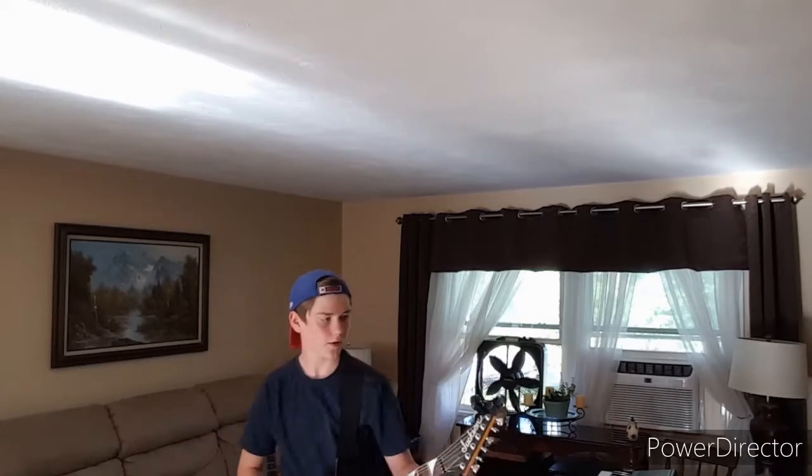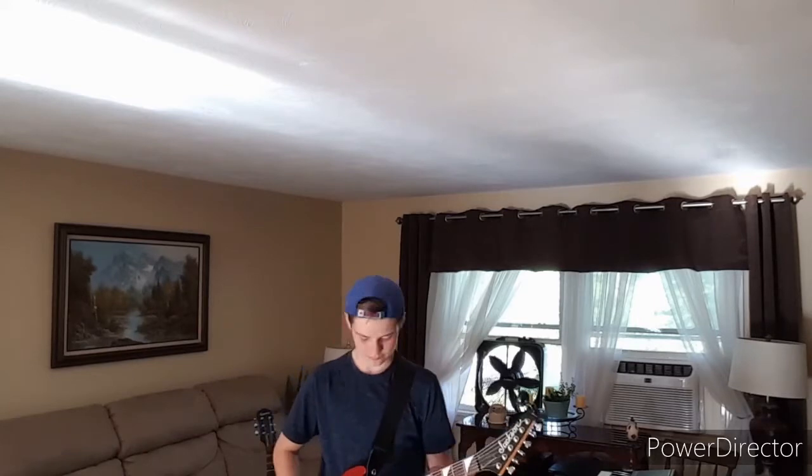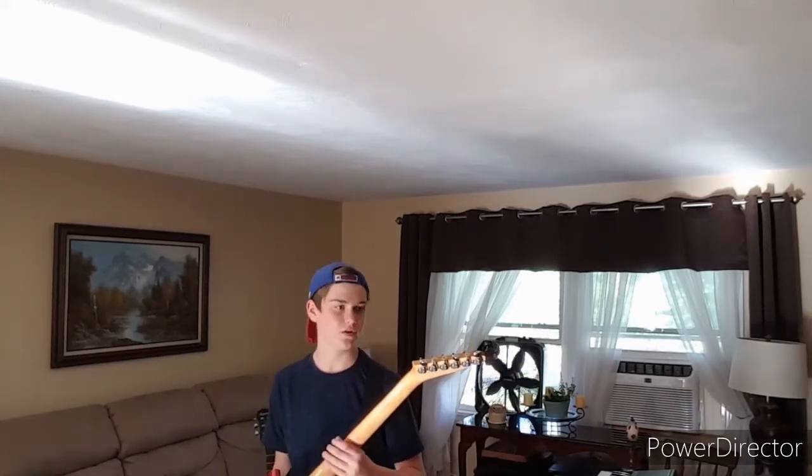Let me grab a pick here. I use Snark tuners. I don't really know - I'm not really qualified to do this. I just saw videos on YouTube and decided to do one. So I'm not really qualified to do any of this. But yeah, it's a pretty good guitar. I had the strings changed, I think, eight months ago, so I guess they need to be changed a little bit.